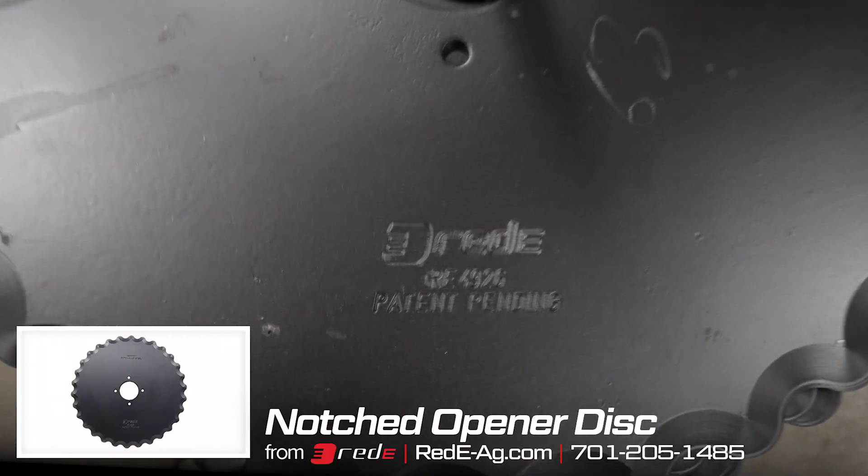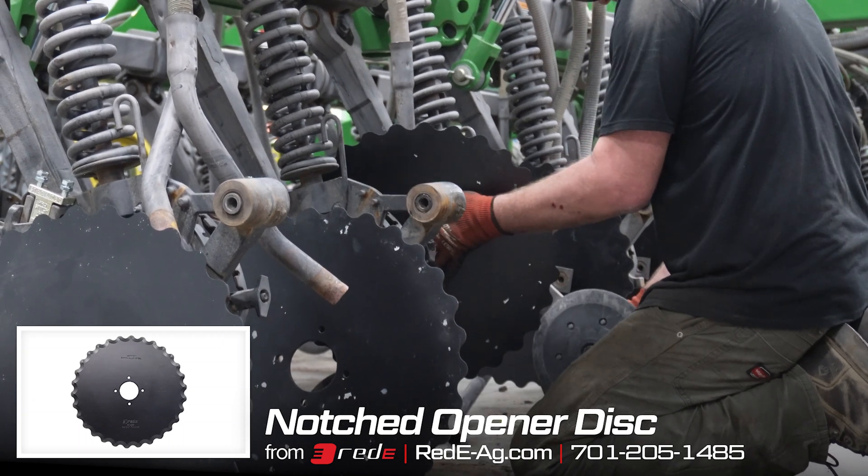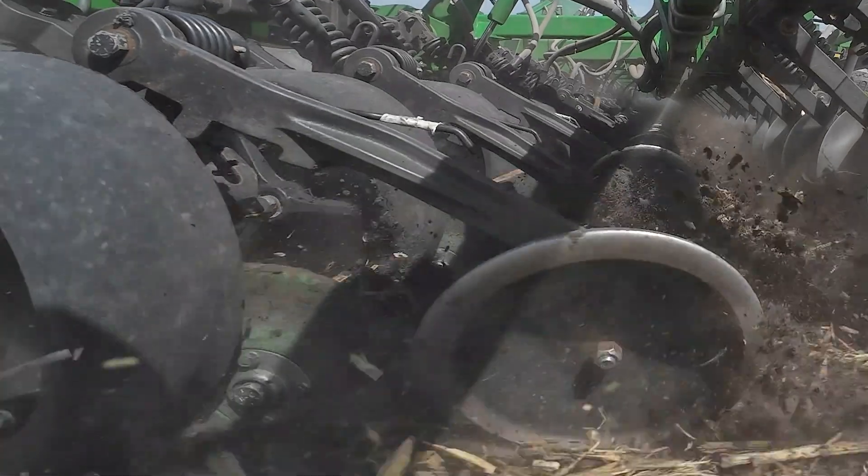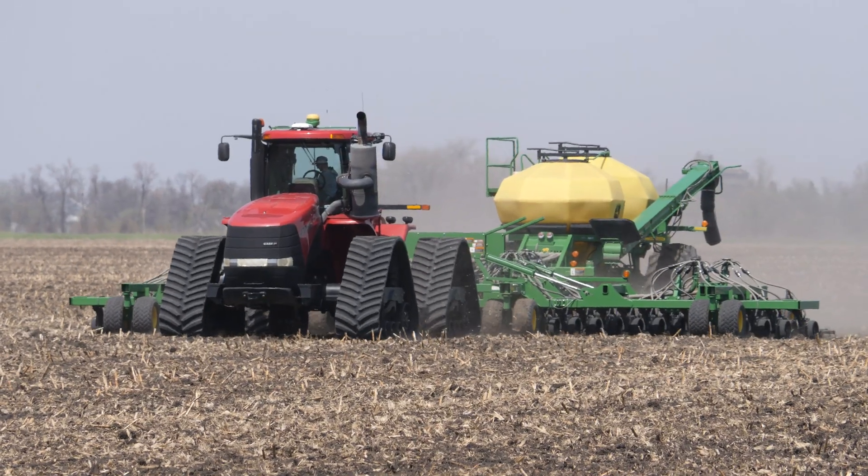We're doing the notch 30-point discs on this drill, and those help with really heavy stubble, cutting through that stubble and preventing hairpinning.